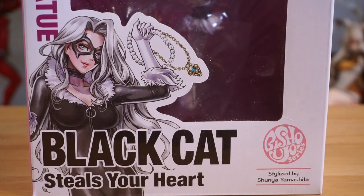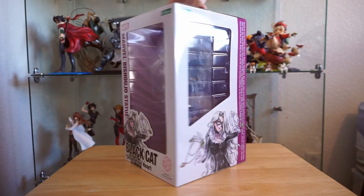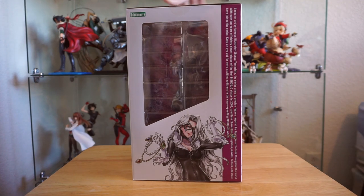On the box, they gave her the tagline 'Steals Your Heart,' which I thought was a very Persona 5 thing to say, and would fit perfectly with the rest of the Phantom Thieves in my collection.